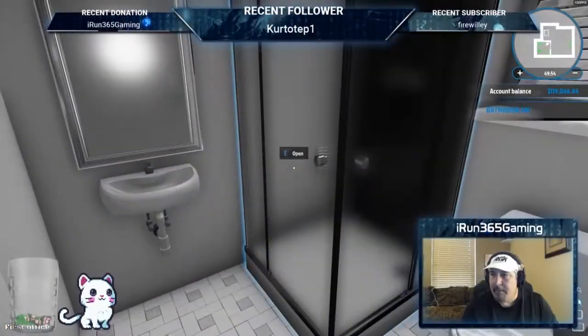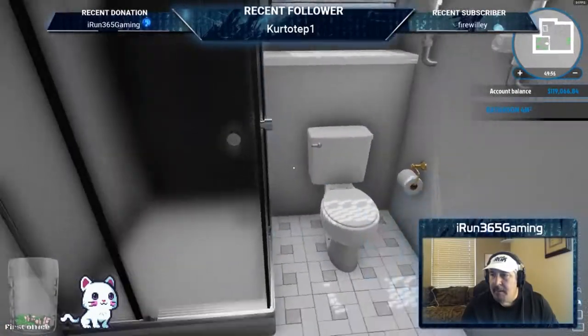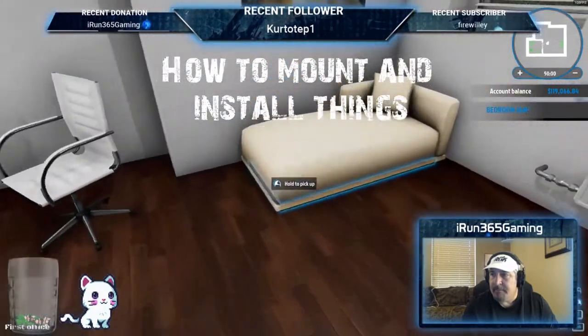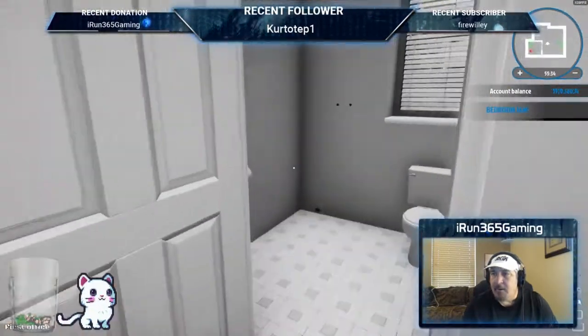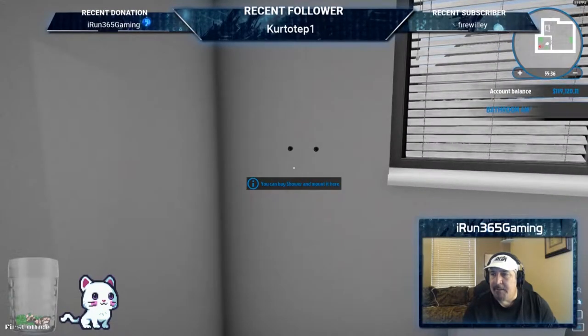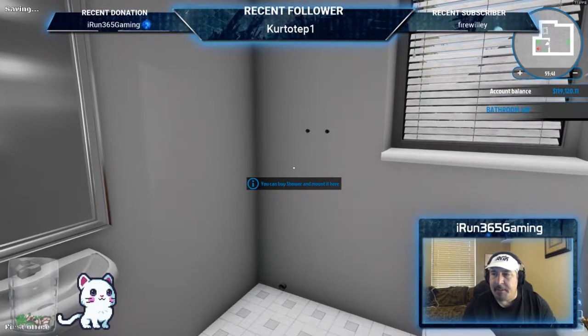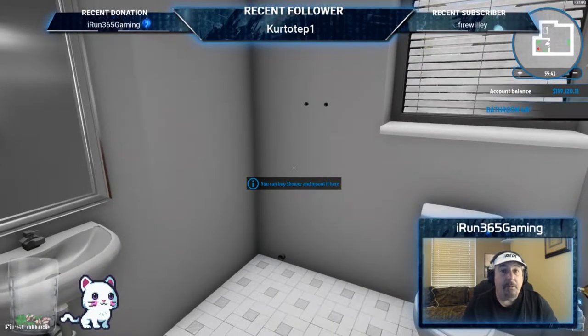Alright, I want to reshow how to make some of this stuff. We need to buy and mount a shower. The first time I had to do this it was a little bit tricky, so I'll walk you through that part once again.